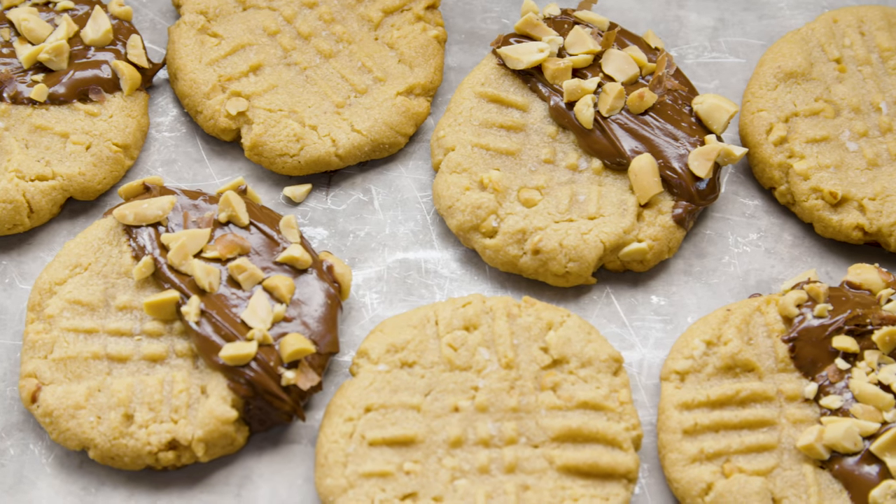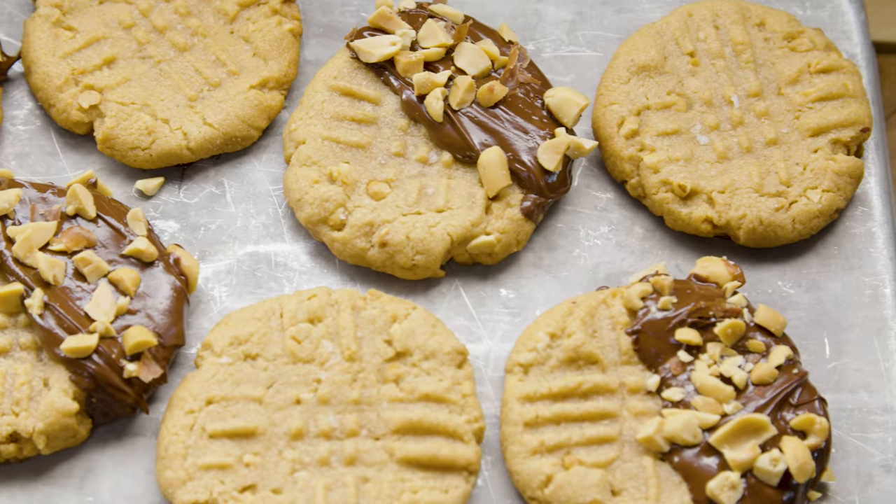Hey guys, Taitan, and welcome back to the channel. So today is a great day. We are making cookies and I'm wearing camo, which as you guys know, camo is my favorite color. And I know people are going to comment that camo is not a color — I know it's a pattern.